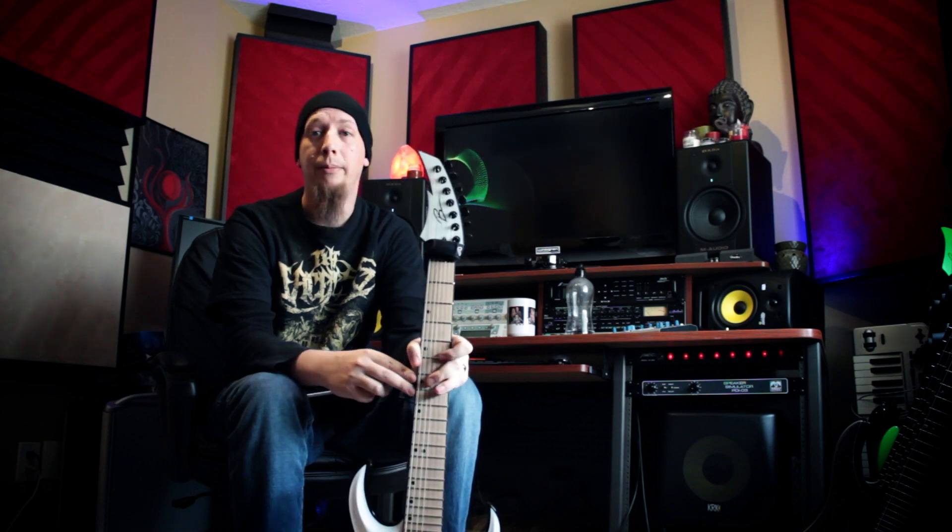What guitar bridge pickup do I use? I use the SH-6 Distortion by Seymour Duncan. How long have I been playing guitar? I think I got my first guitar when I was about 12, and I'm 32 now, so about 20 years.